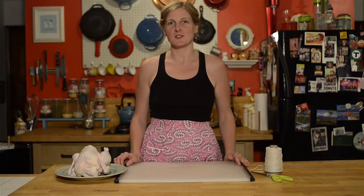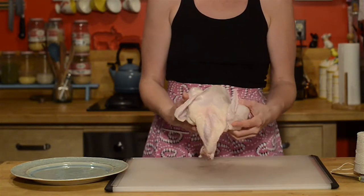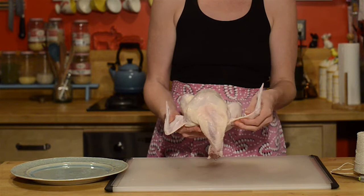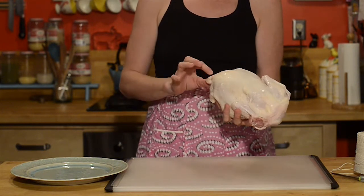Congratulations on buying a whole chicken. I'm going to teach you how to tie it up for roasting. First, you take your whole chicken and determine which side is the back. The back has the tail on it.